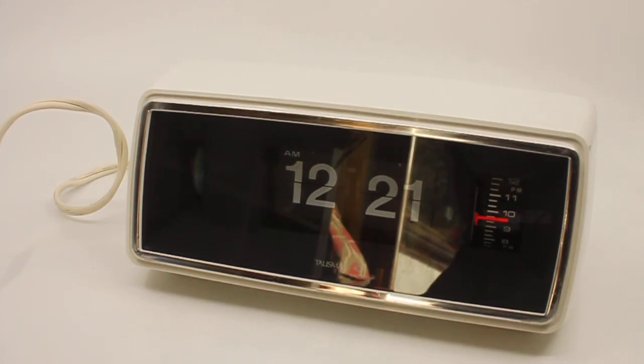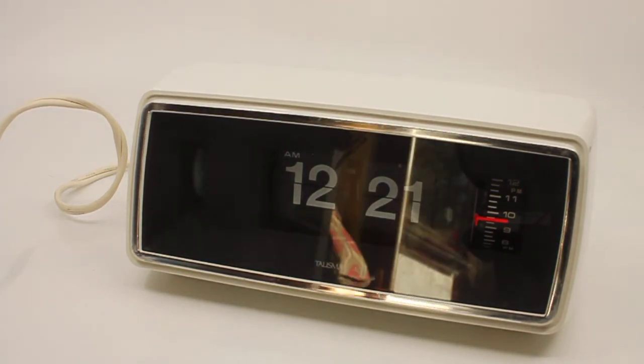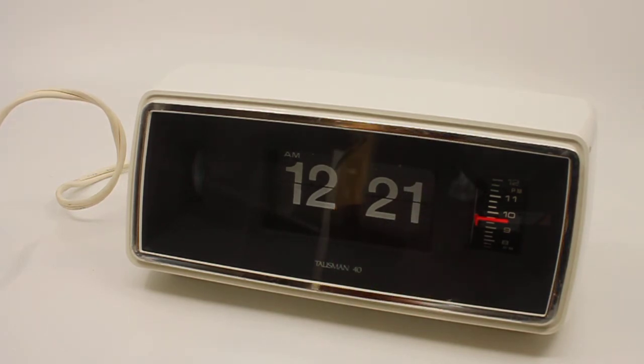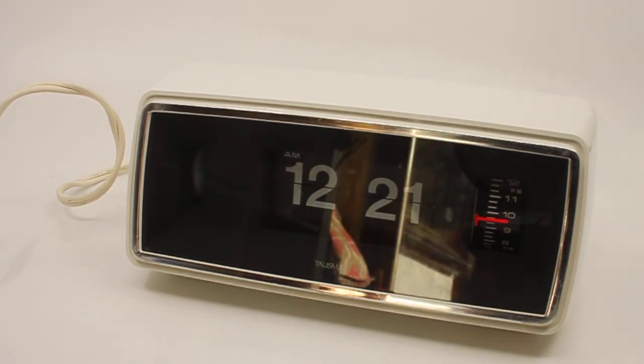This is a short descriptive video for a Talisman 40 flip alarm clock. When I came across this clock I had never actually heard of a Talisman clock or a Talisman 40 clock. But looking at the pictures when I was buying it, it looked very much like a Copal model 703. And it is actually a Copal model 703, just labelled differently. So you don't have to worry about the quality — it being a Copal clock.